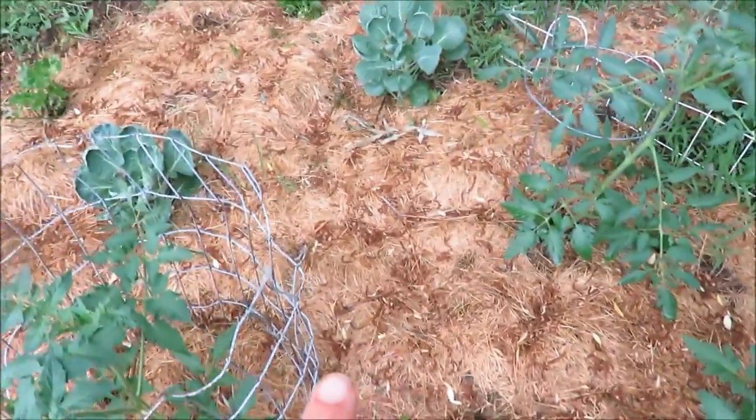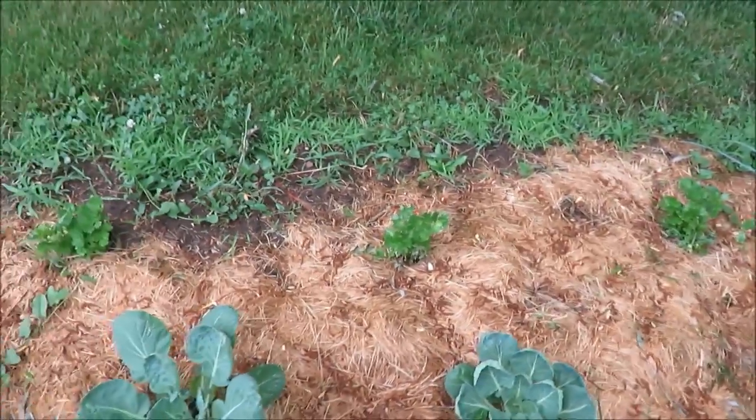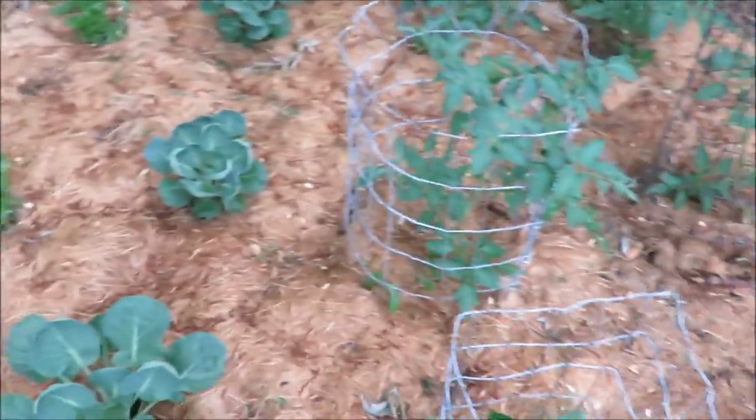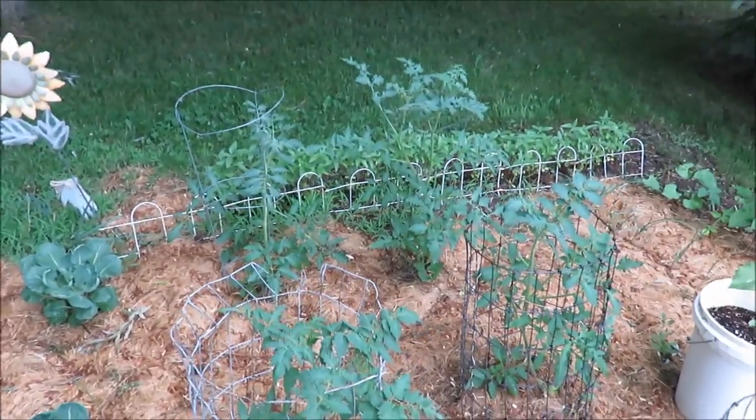This is one of my gardens, and if you notice I put grass clippings down to keep the weeds a little bit more at bay. I just bag our grass clippings and that really seems to help, at least in this area. So that is garden number one.